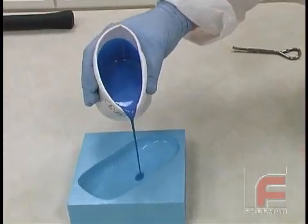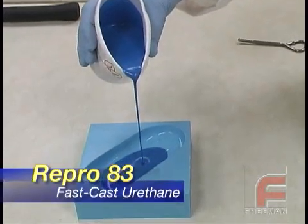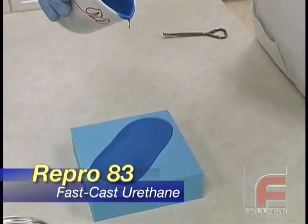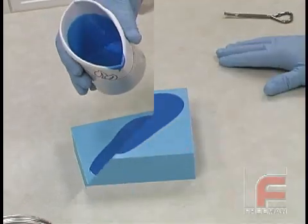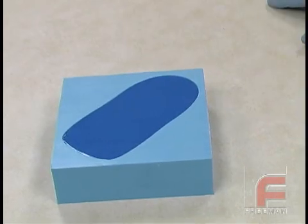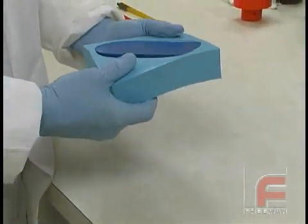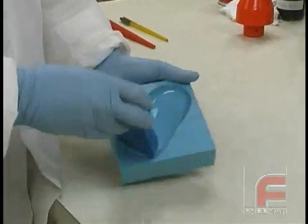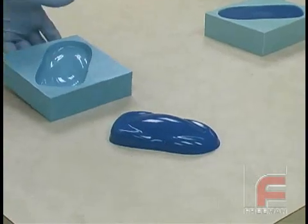As we pour our thoroughly mixed Repro into our mold, we typically like to create a smaller stream in order to break the bubbles better. Given its thin viscosity, bubbles aren't much of a problem with Repro and it's never necessary to vacuum degas Repro. After allowing our part to cure for 60 to 90 minutes depending on the mass of the pour, we can demold it and immediately begin using the mold to pour another casting. Even though the Repro is hard enough to demold in 60 to 90 minutes, full hardness and strength are not achieved until 24 hours. The part should not be placed into service until then.